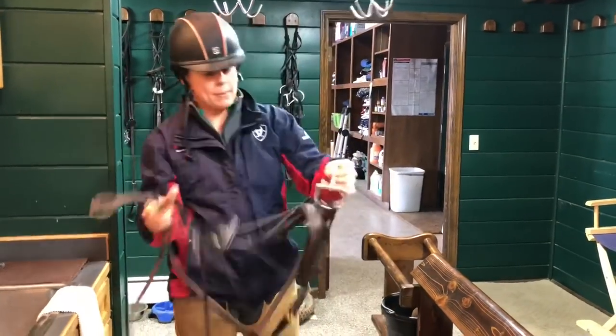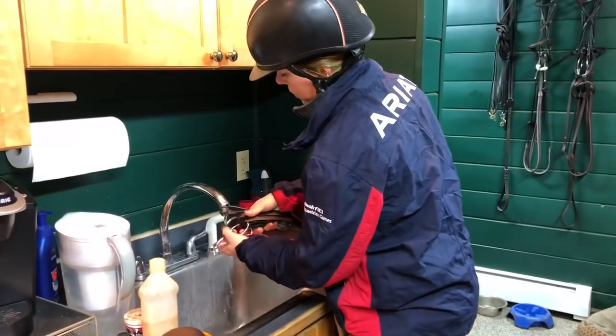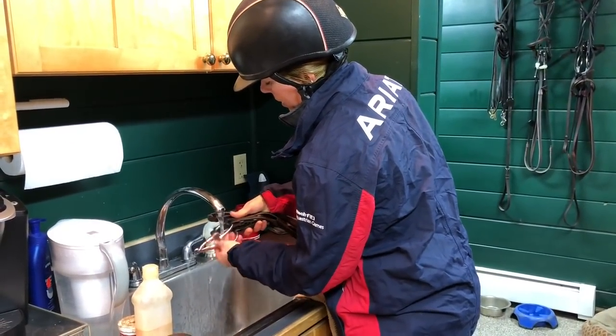First things first. I'm going to clean off the bit, keep the leather out of the way. I like to use warm water — it helps everything get off a little easier.